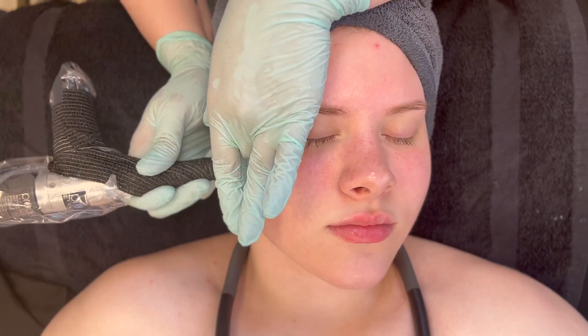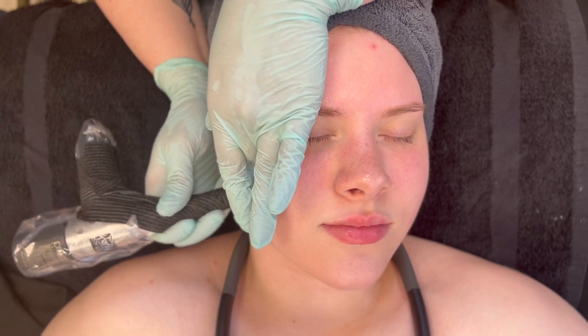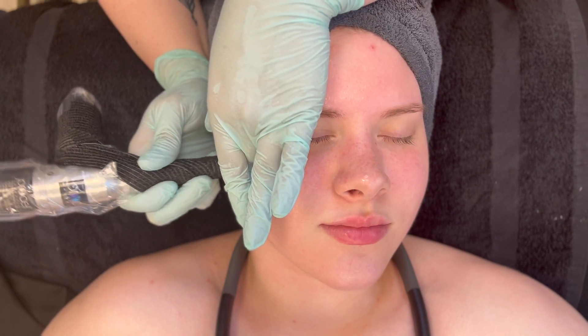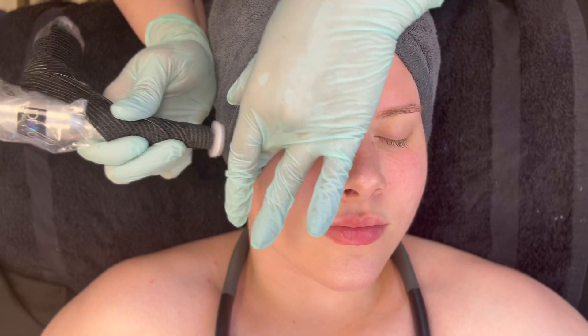Now prepping for the channeling using hyaluronic elixir, which is dual-weighted hyaluronic acid, and quad defense essence — both of these products will be infused into the skin with the channeling. Hyaluronic elixir is dual-weighted hyaluronic acid with a little bit of vitamin C as a preservative. It is short-strand and medium-strand: the short strand penetrates deeply beneath the surface to plump and give the skin turgor.